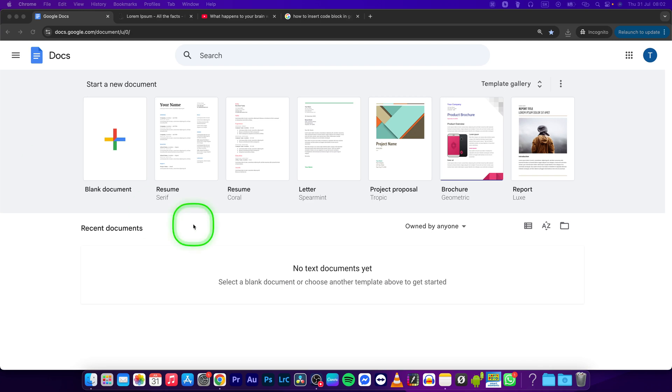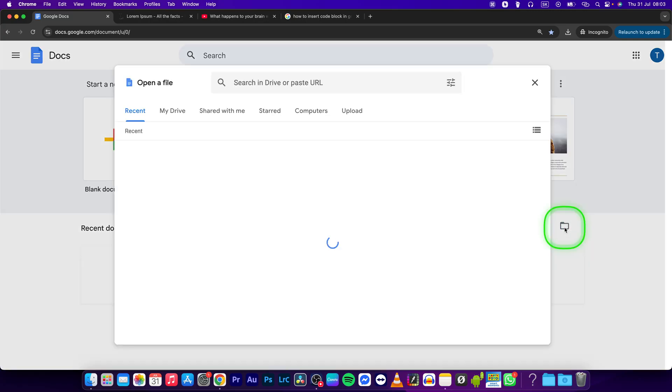Hey guys, my name is Elijah and in this tutorial I will show you how to import a docx file in Google Docs. This is very simple, just follow my steps. The first step is to click on the open file picker.